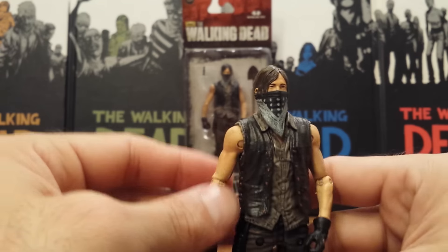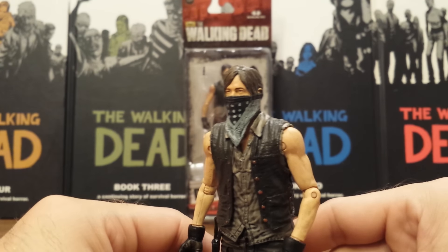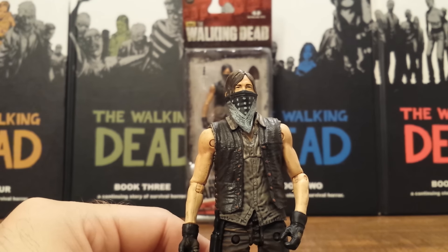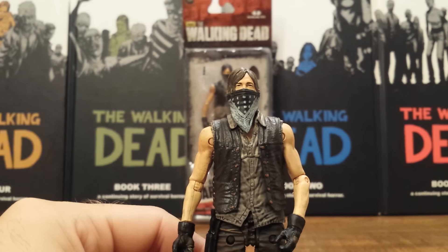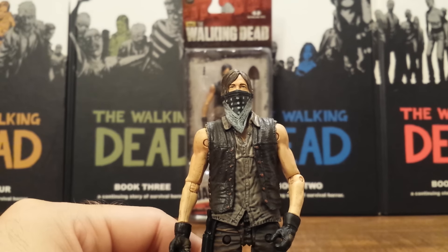All in all, it is a re-release of the Daryl Dixon from his motorcycle set, but it is a big enough difference where I think it warrants another buy — especially if you're a big Daryl Dixon fan, because this is a neat look for him. Thank you for watching the review, I hope you enjoyed it. Stay tuned because I'm going to review Woodbury Assault Rick Grimes up next.